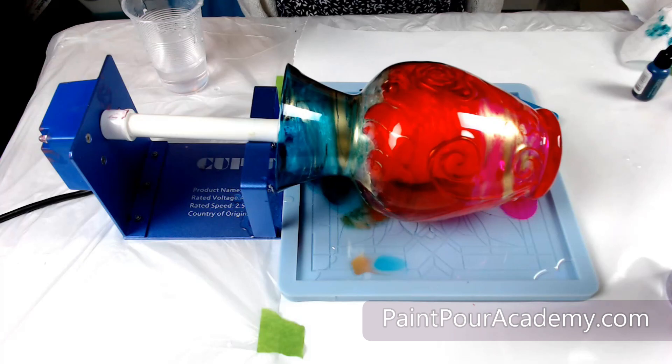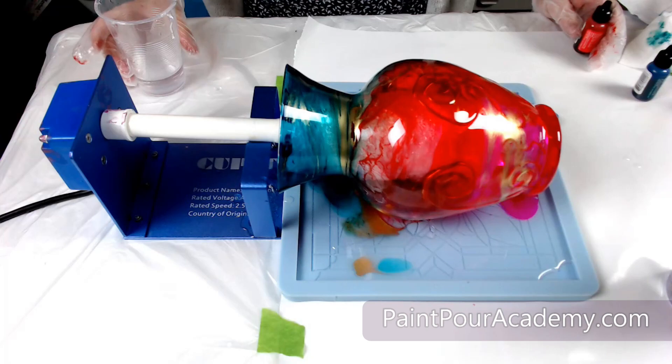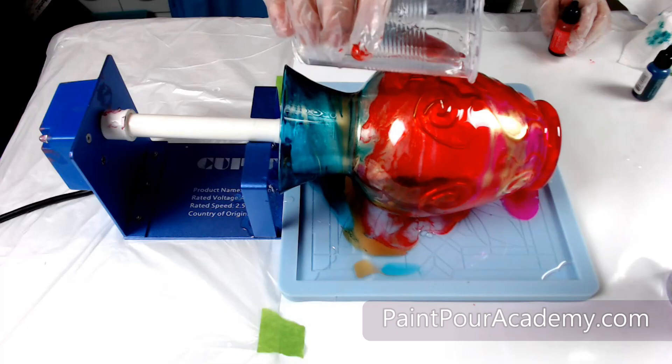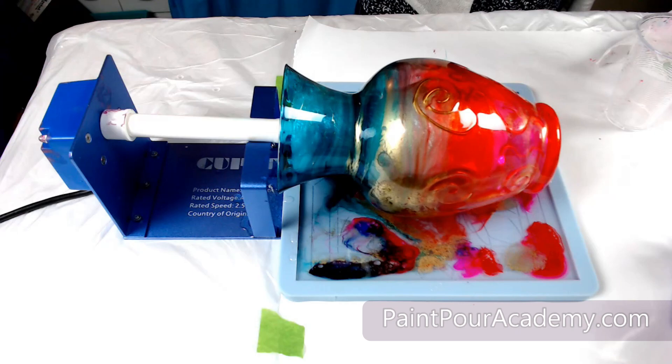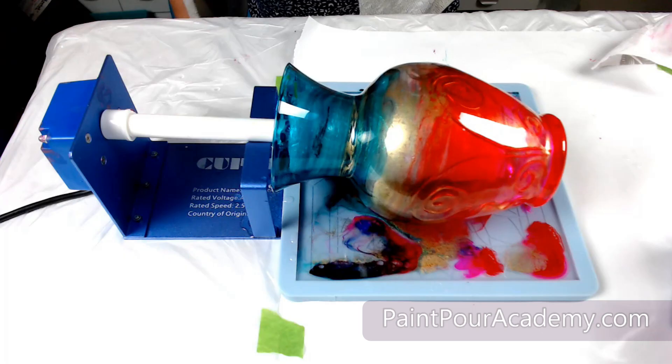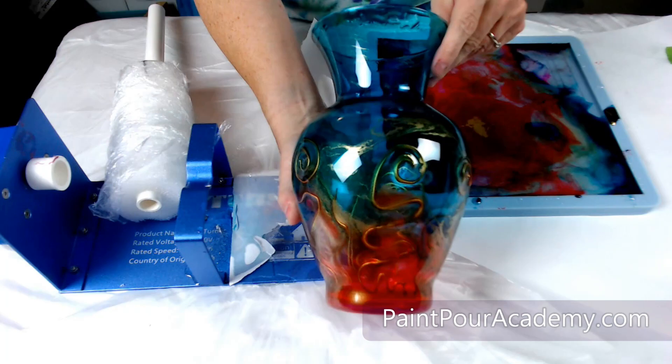I loved how this looked so I added more clear resin to other areas of the vase and I decided to add the remaining resin to the tray to help fill that mold. Before I cover it I will spritz the tray with isopropyl alcohol to help release any air bubbles. Using a food tent I will cover my project and let it spin for 24 hours.